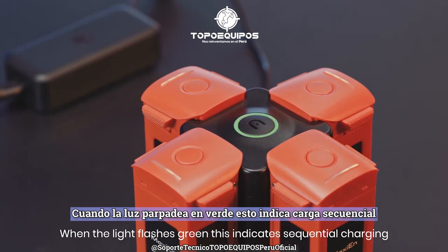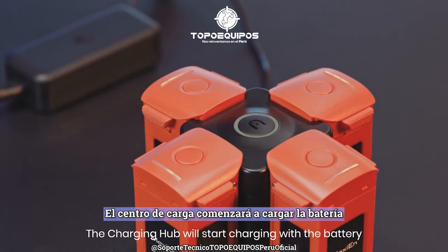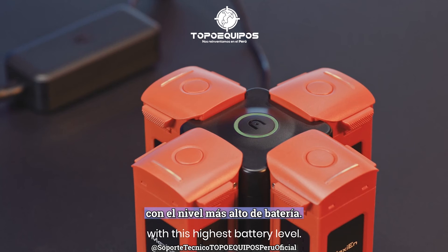When the light flashes green, this indicates sequential charging and one battery is charged at a time. The charging hub will start charging the battery with the highest battery level.